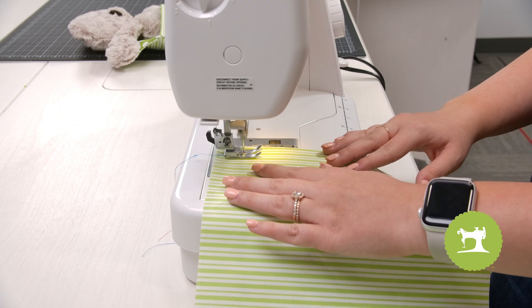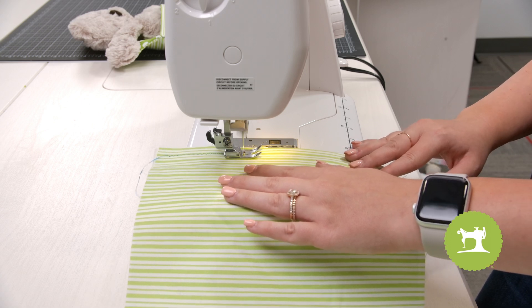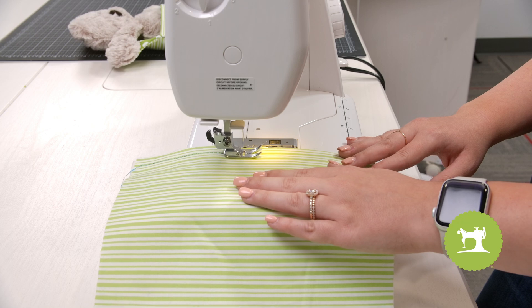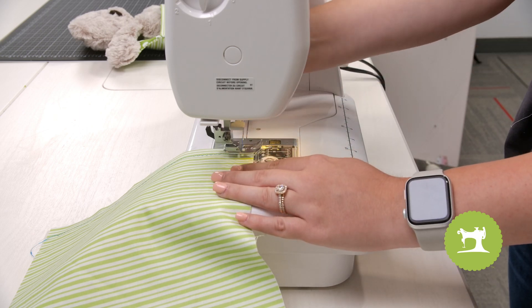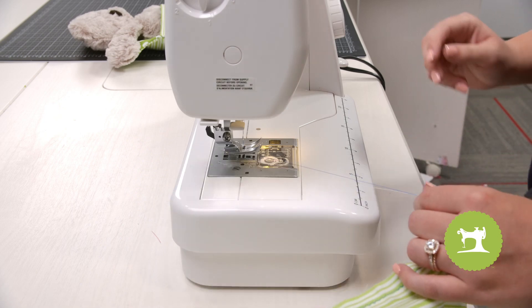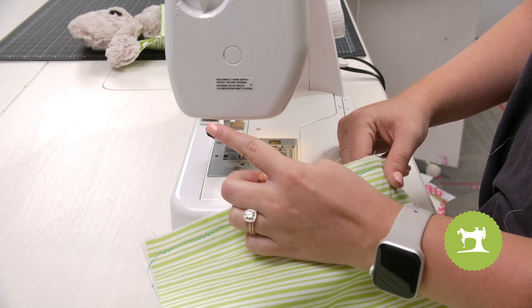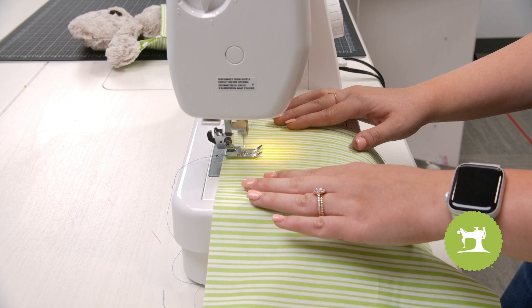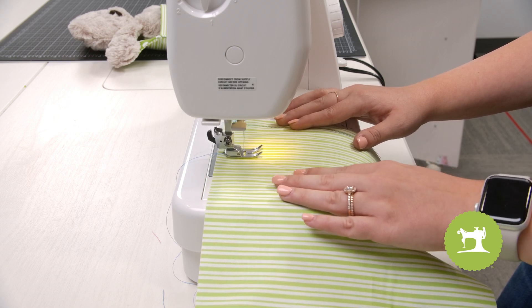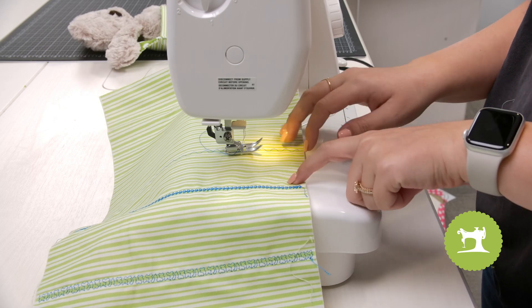Take it nice and slow and follow the line on the fabric. Once I get to the end, I'm going to lift my presser foot, pull my fabric out, and cut my threads. There might be a little cutter on the side of your machine — you'll have to check that out. Now I've picked a different decorative stitch and I'm going to follow the next line and go all the way down. Take it very slow. I just finished doing all the decorative stitches I wanted to. You want to go about halfway up your fabric piece.